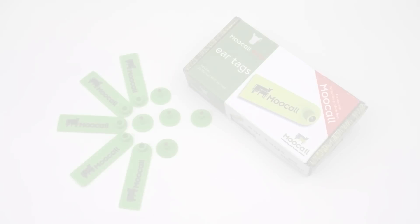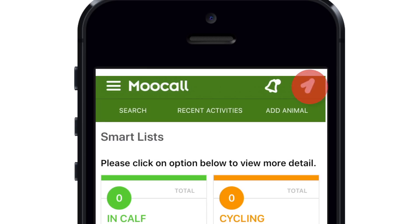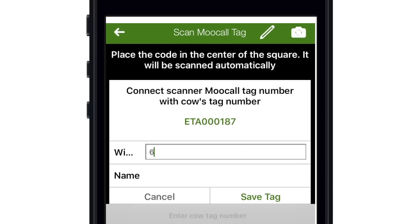Step 4. Open the MUCOL RFID tag box. Inside you will find 25 RFID permanent ear tags. Open the MUCOL app on your mobile device and press the tag icon on the top right of the screen. Hold the device over a tag to automatically scan its barcode. Enter the cow's identity number and/or name, then press save tag.